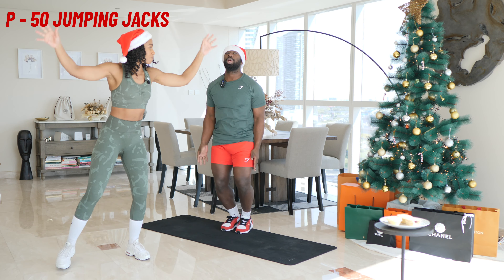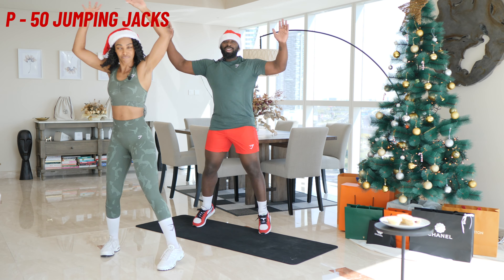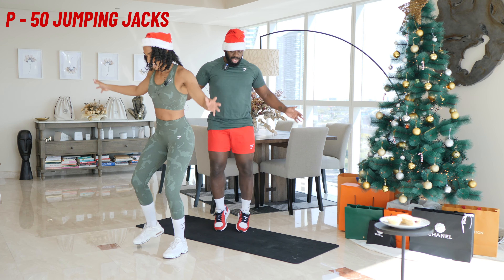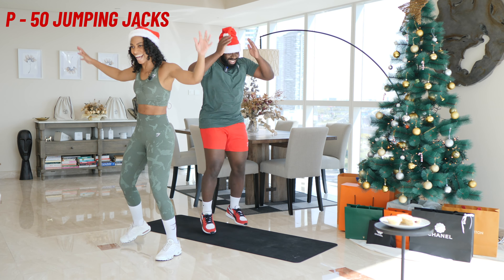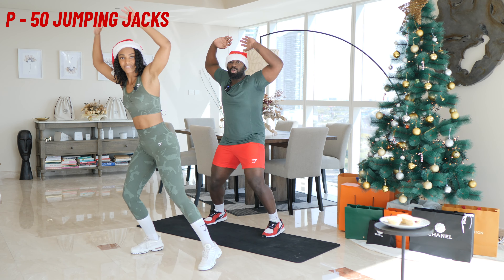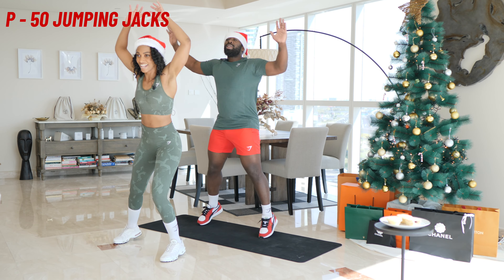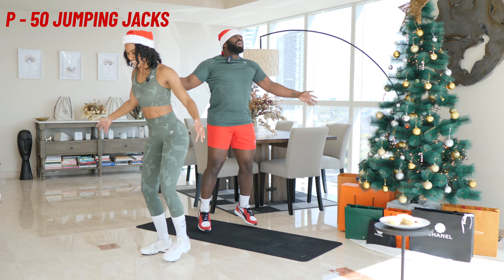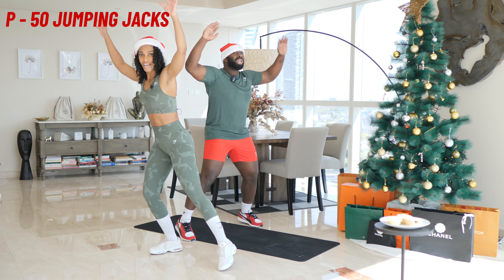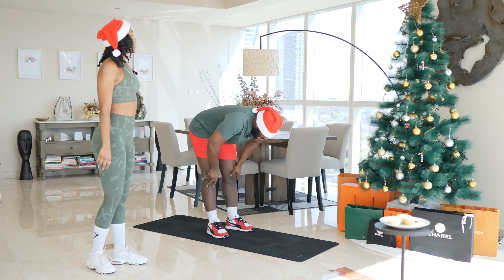One, two, three — oh, the easiest one — four, five, six, seven, eight, nine, ten, eleven, twelve. Keep going. 14, 15, 16, 17, 18, 19, 20. One, two, three, four, five — that's twenty-five done. Another twenty-five: one, two, three, four, five, six, seven, eight, nine, ten, eleven, twelve, thirteen, fourteen, fifteen, sixteen, seventeen, eighteen, nineteen, twenty, one, two, three, four, and five. Nice.